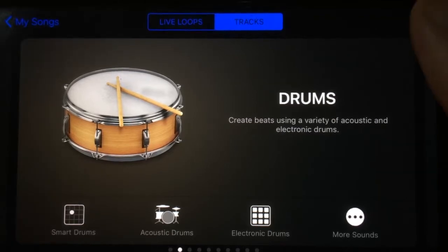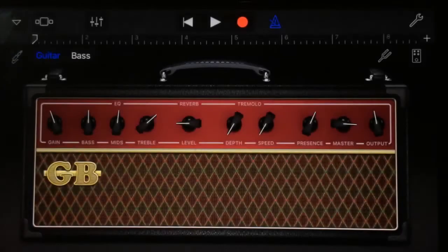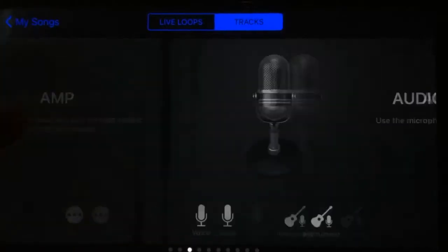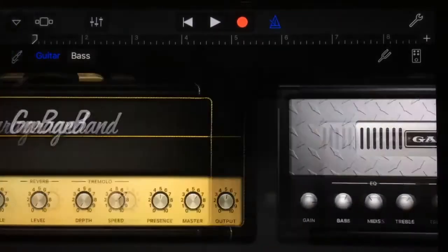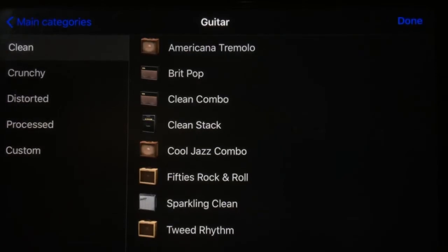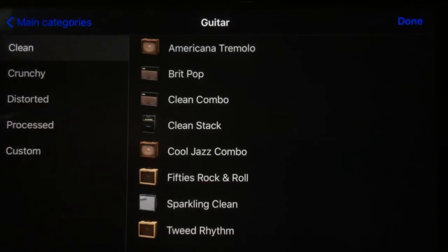The amp is really cool because it's always been a pretty good feature, but now you've got clean, distorted, bass, and more sounds. If you hit clean, it goes straight into our clean guitar sounds. Going back and selecting distorted will automatically give us our distorted amps pre-configured and ready to roll. Under 'More Sounds' we've got clean, crunchy, distorted, processed, and custom — you can make your own with the settings, which is pretty cool.